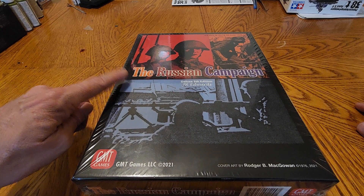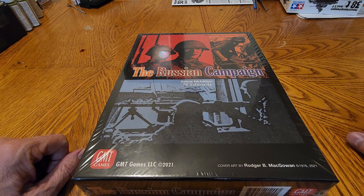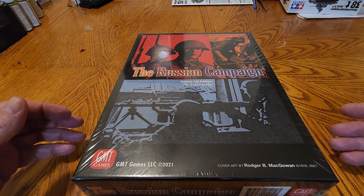Hi everyone, David here. I just got myself a new game, The Russian Campaign by GMT Games. This just arrived yesterday. I've been trying to get together to do a little unboxing video, something a little bit different for me. So here it is.